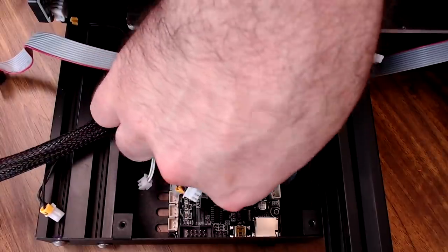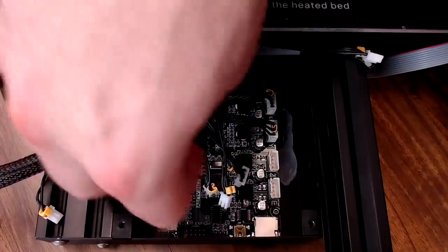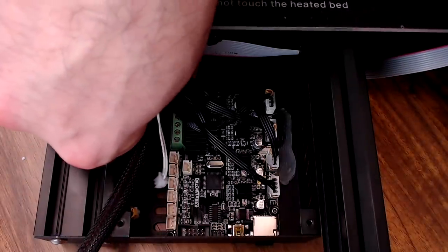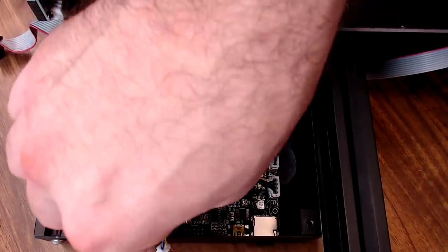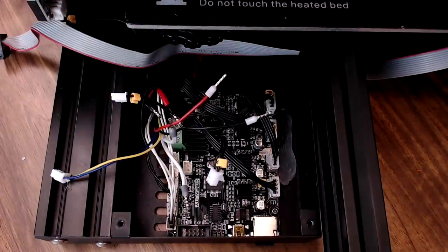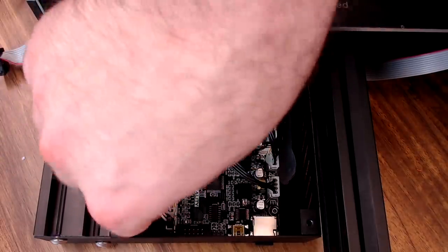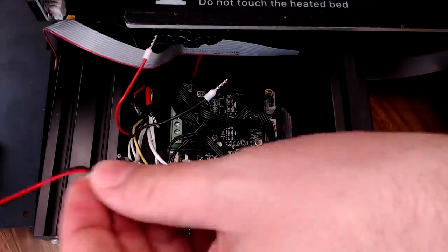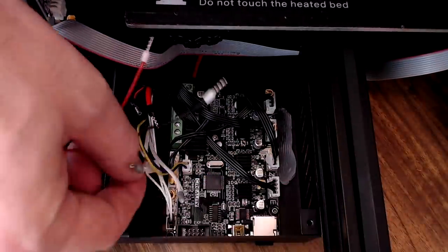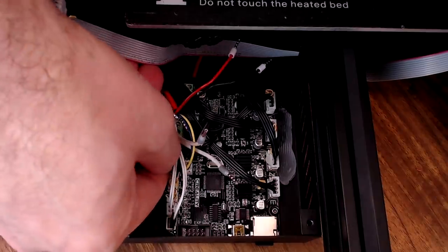Now we can put the cables back on. We've got our X motor cable, our Y motor cable, our Z motor cable, our E motor cable, our hot end thermistor up in the front left corner, our bed thermistor next to that, the Z end stop next to that, the Y end stop next to that, the X end stop, and our part fan goes right here in front of the end stop row. The main board cooling fan on the lid goes next to that, right behind it.